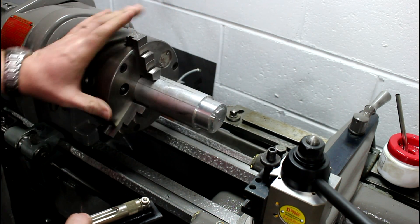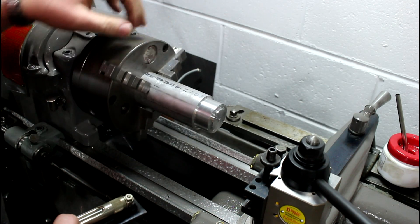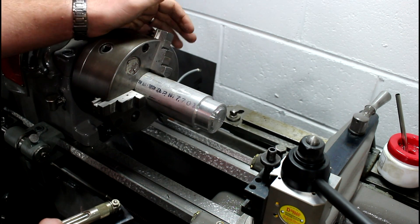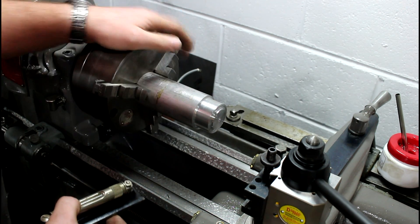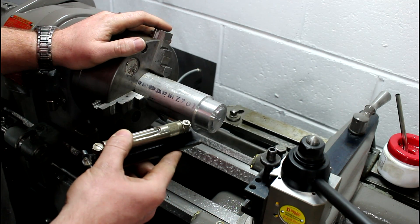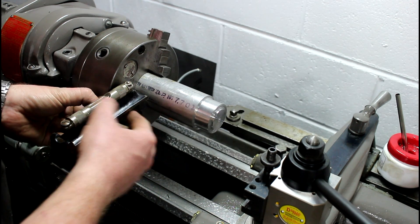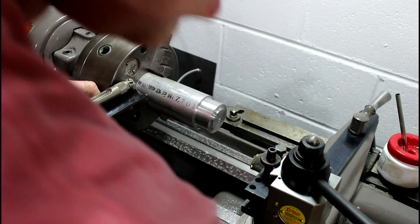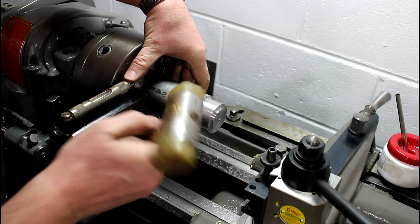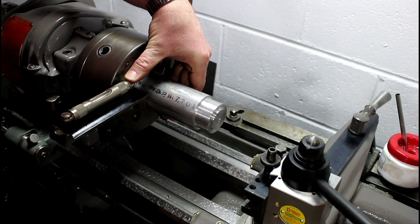So we've got 3 jaws here, and we're going to assume that they're all fairly well ground and fairly symmetrical, as long as your chuck and jaws are in good shape — these things are usually ground to a pretty high precision. So what you do is get your machinist level and put it on this jaw face right here. Then grab a mallet and carefully hold it on there.